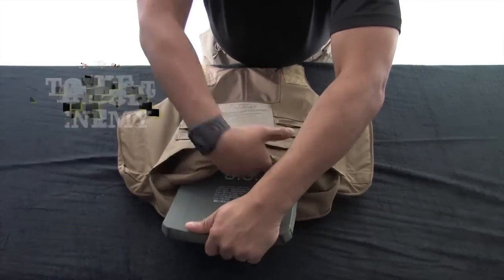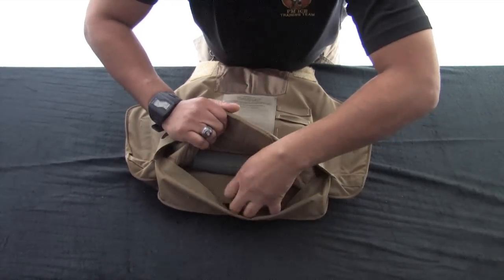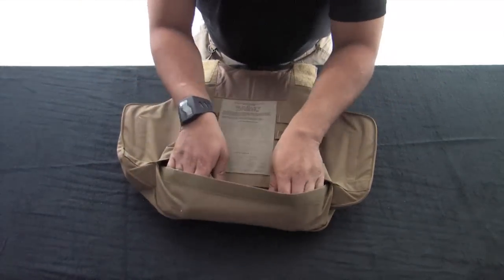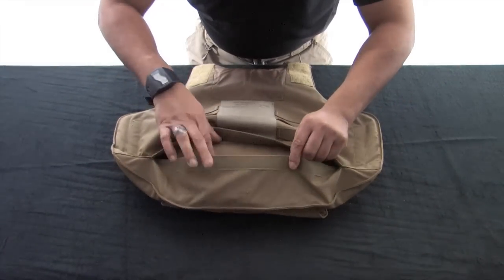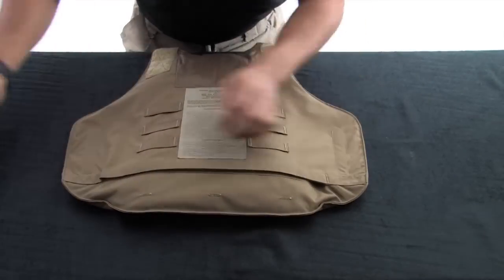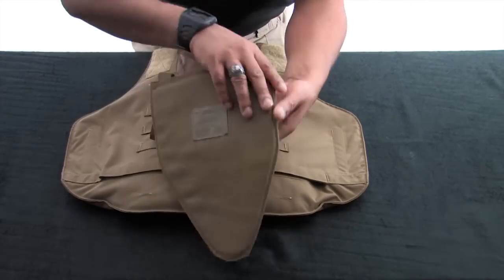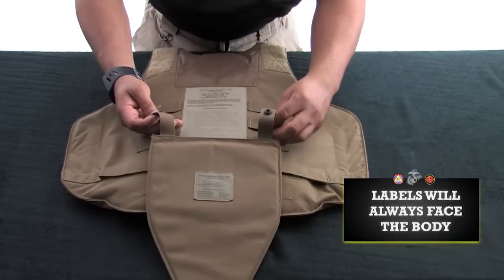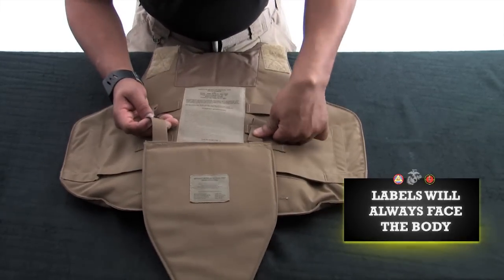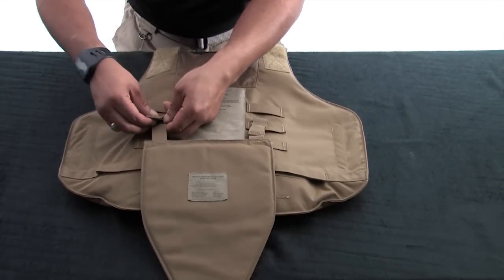Make sure the strike face is facing the enemy, and hard armor always goes in front of soft armor as worn. Ensure the plate pocket is secured as tightly as possible to limit any movement of the plate. Once all is seated properly, re-engage the hook and loop. Insert the groin protector by attaching it to the middle set of ladder locks on the front carrier. Raise or lower the groin protector for optimal coverage.